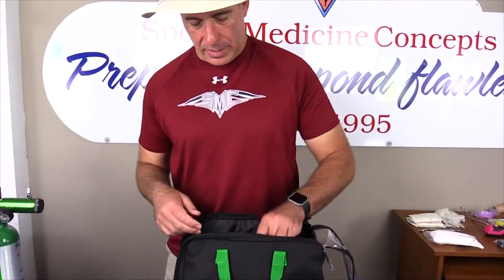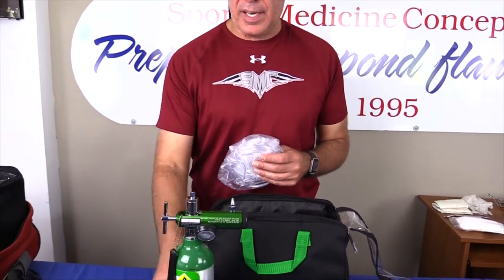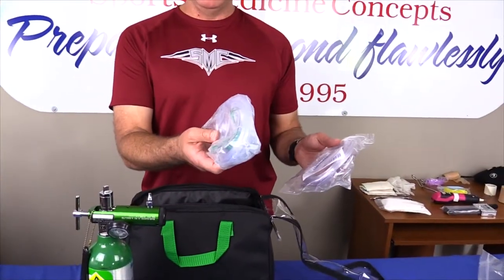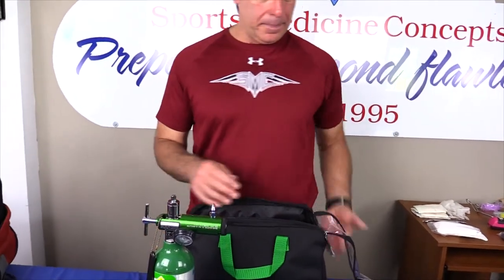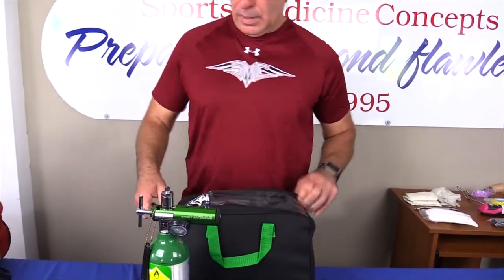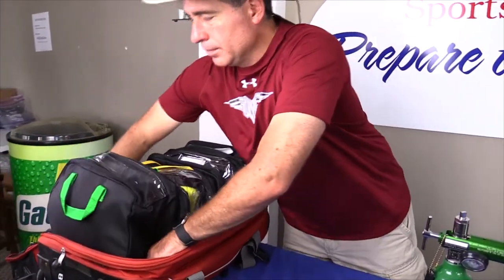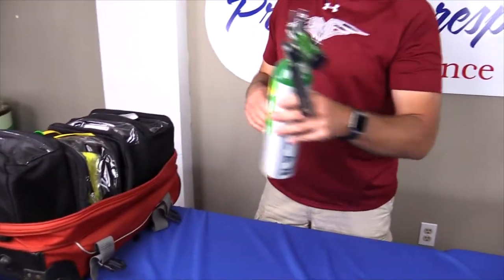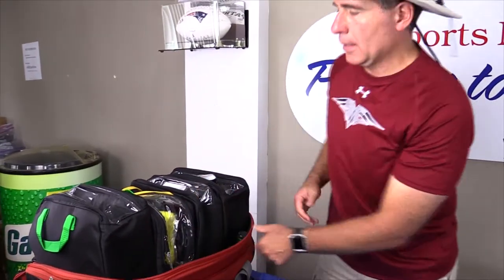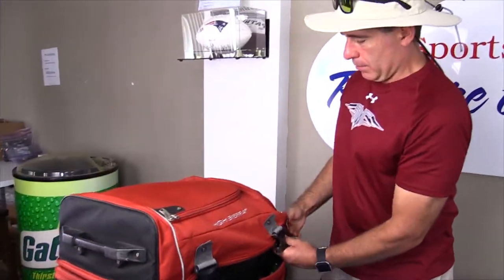Trauma shears go in everywhere, of course. And finally, I carry an oxygen tank — I don't put that in this bag, I put it in the emergency kit directly — but I do carry nasal cannula and a non-rebreather mask, and those go in with my emergency medicine. I close that up, knowing it's ready, and into my main emergency kit it goes. My oxygen tank fits nicely right in the side of this kit, and now I can button this up knowing that my BLS emergency response kit is ready to go.